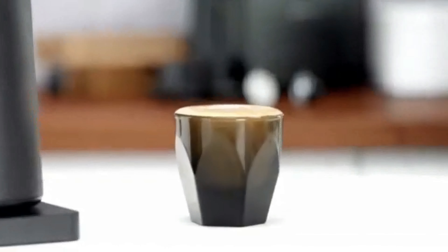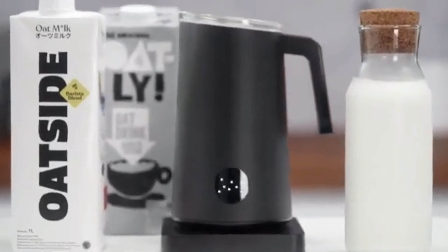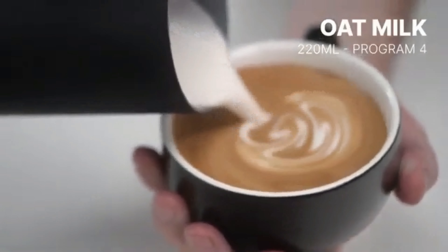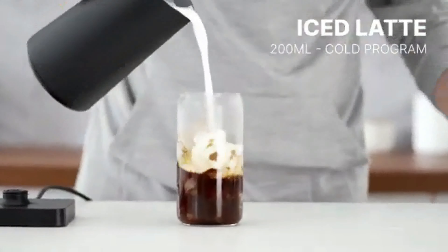Enjoy! The Nanofoamer Pro is perfectly suited for milk and plant-based alternatives, so you can make yourself a tiny piccolo with superfine foam, or a big premium oat milk coffee latte. Velvety textured cold foam is also possible for those hot summer days.